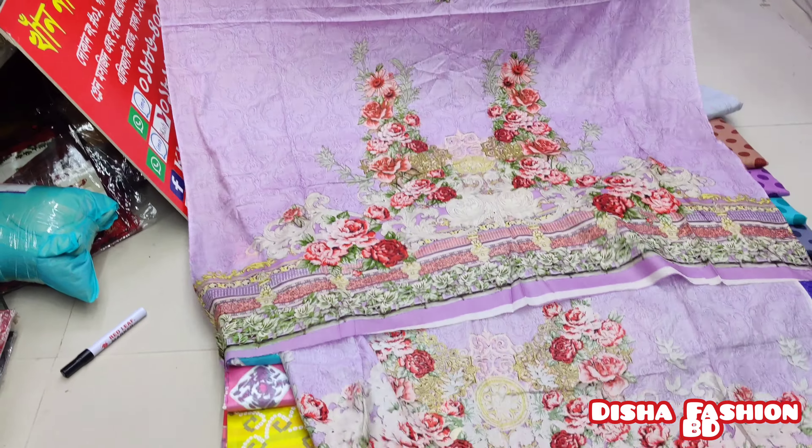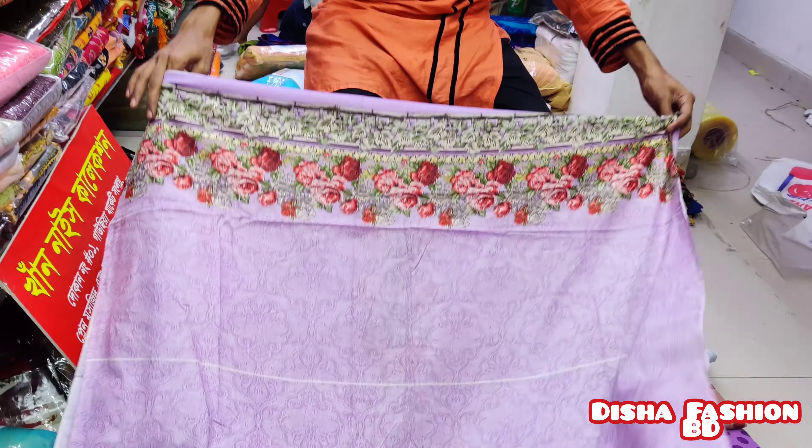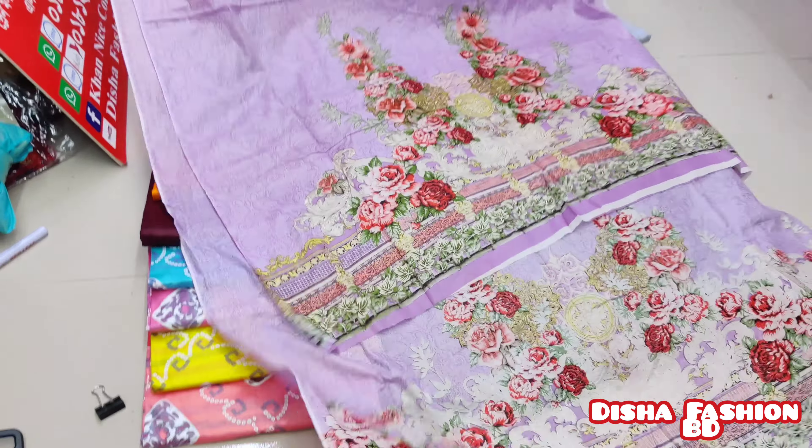It's a very smart color. Look at the back part. It's a great design. It's a very smart design.